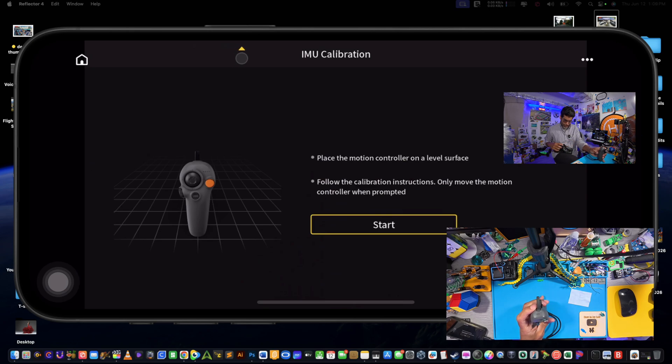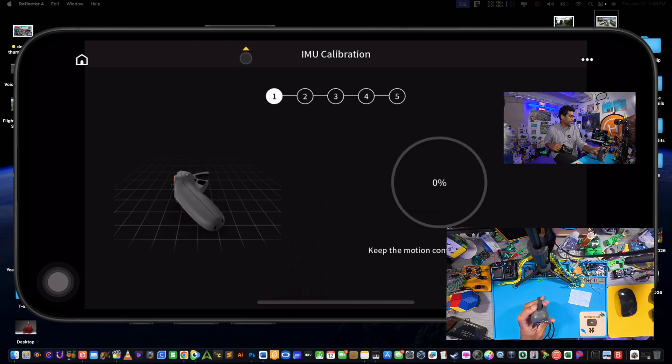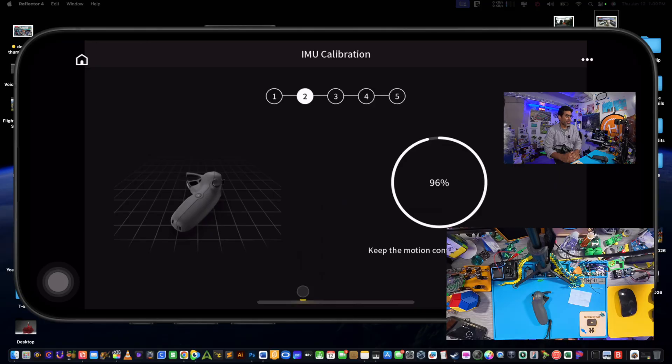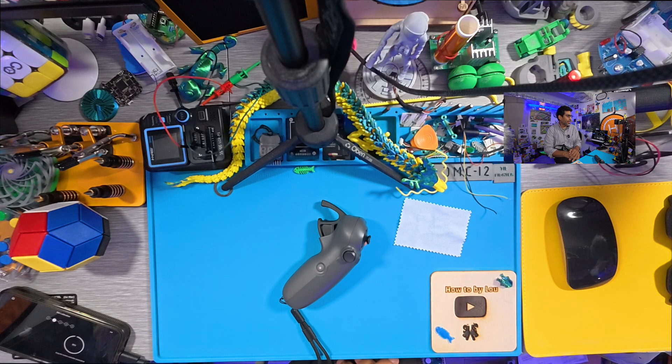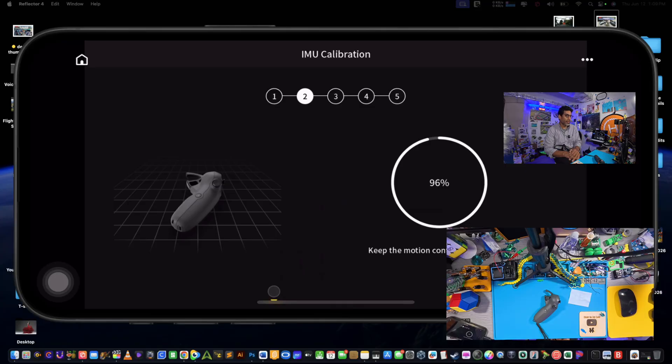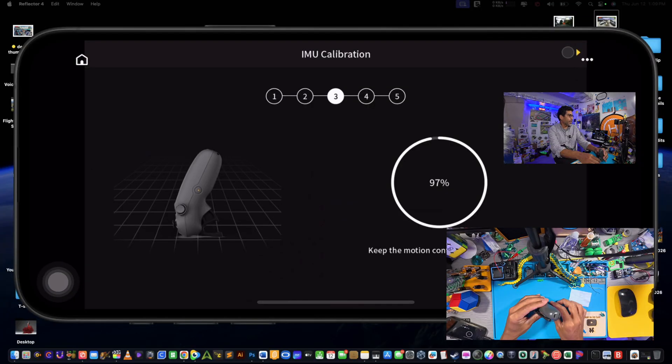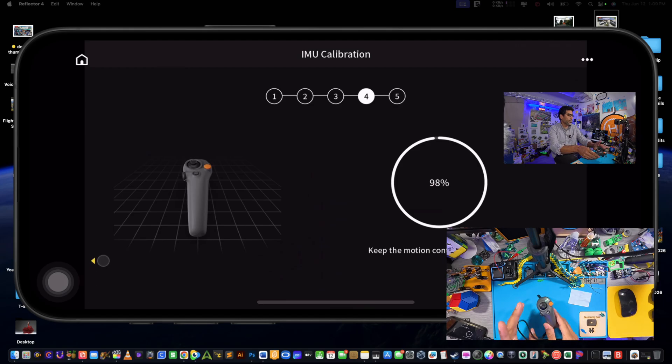Now we'll do IMU calibration. Press Start with it facing the correct direction, then lay it flat like it says and keep the motion controller powered on. That's why you want to make sure you have enough battery, because sometimes these sequences take a while. Then lay it the other way and wait for it — there we go — and then turn it upside down facing the direction of the prompt. We're at number three now.